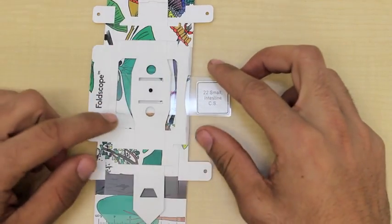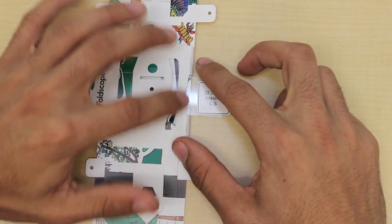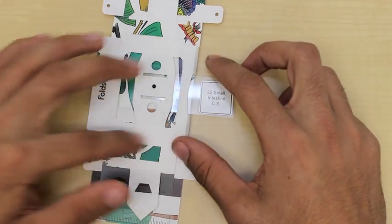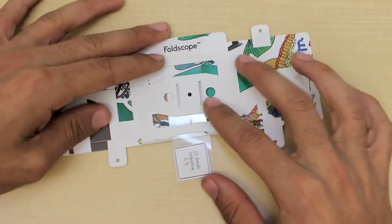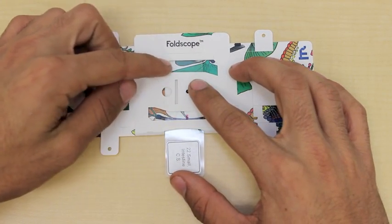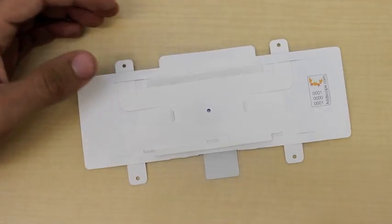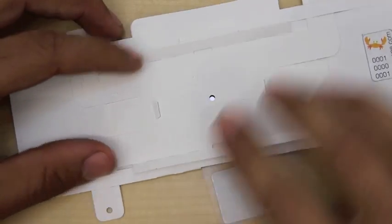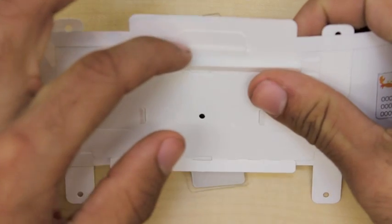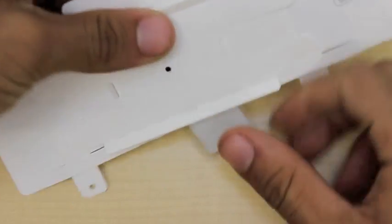As you're pushing in, make sure that the edge of the slide as well as the cover slip don't get caught on any of the pieces of paper or the plastic pieces of the lenses that may be protruding in this area. When you get to the top, you're going to have to insert the slide through a tight slit. If we flip the Foldscope over and I zoom in, you can actually see a slit right here, and this is where the Foldscope is going to exit as you push it through.